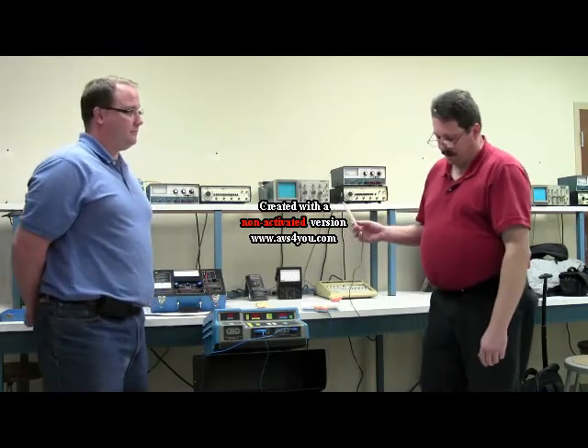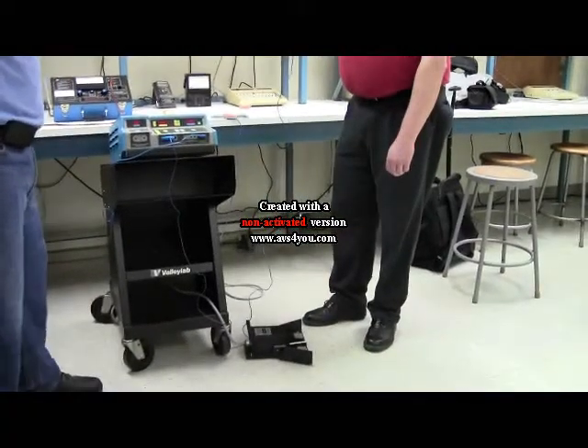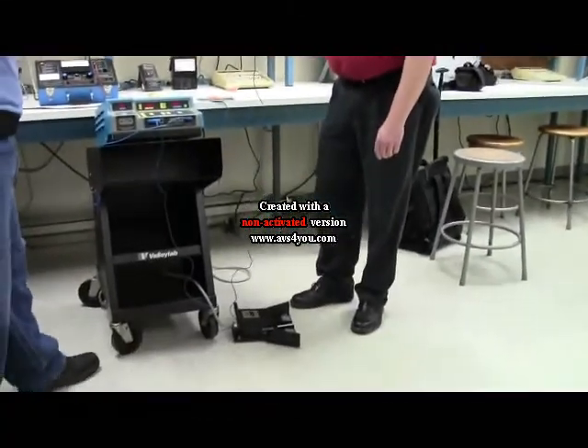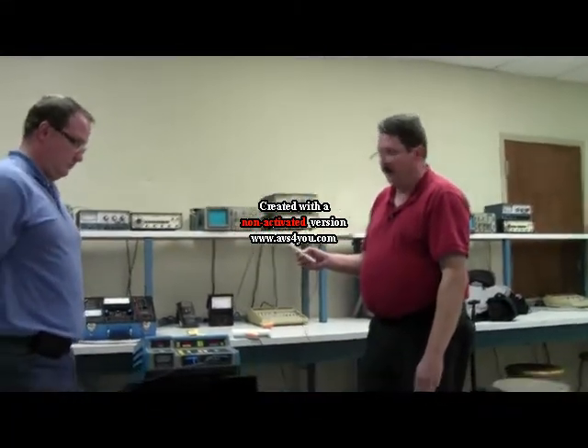I'm going to start out and demonstrate an accessory of the foot switch control. It basically does the same as the pin control — it has a cut mode and a coagulate mode.